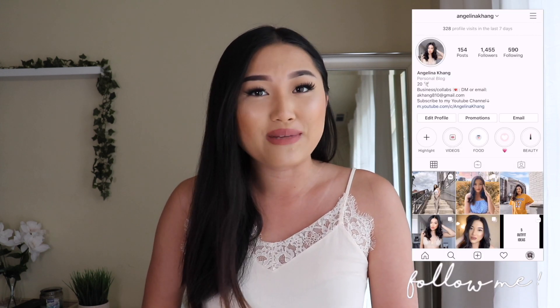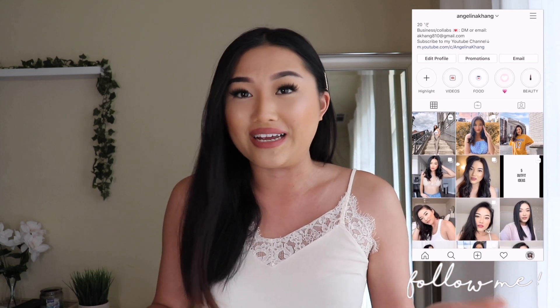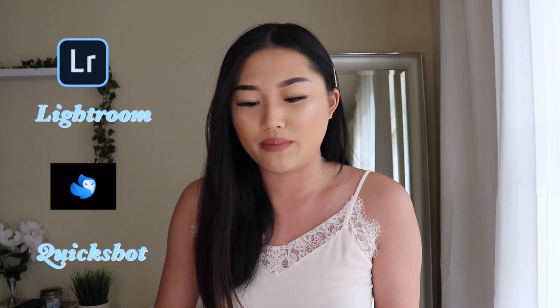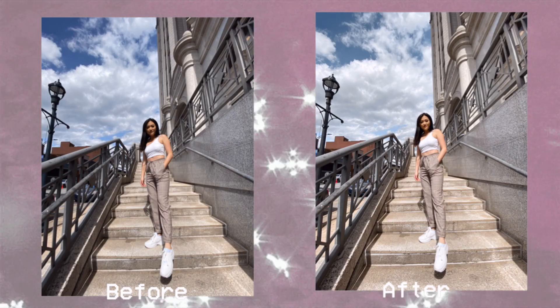So as you can tell from the title, today I'm going to be showing you guys how I edit my pictures for Instagram. Two apps that I'm going to be using is Lightroom and QuickShot. First I'm going to show you guys two pictures that I'm going to be editing — one is more like a close-up shot, and the second one is more like a full body shot.